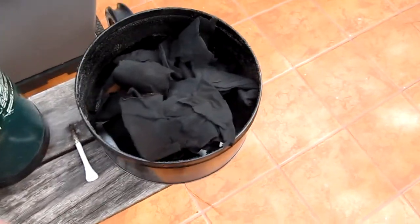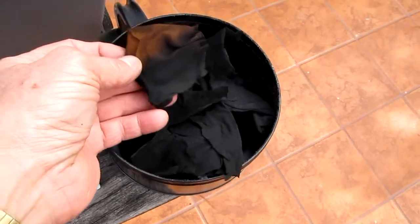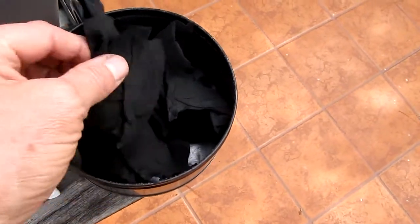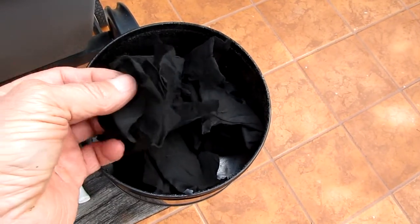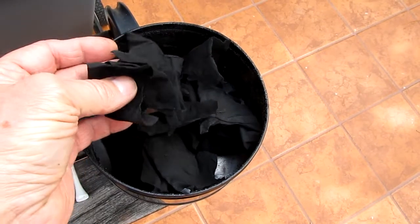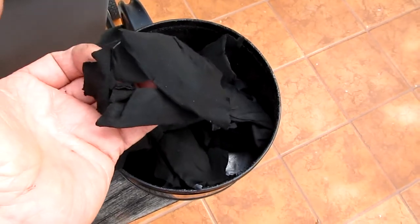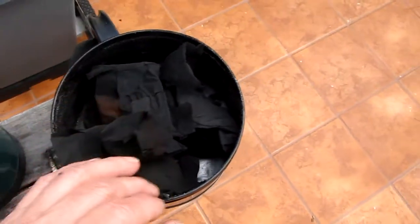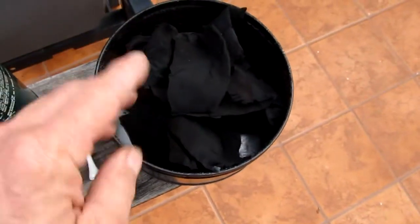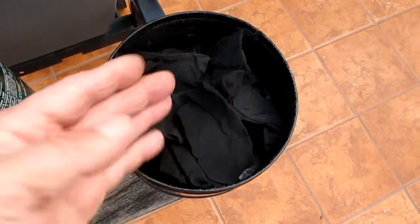I've got a pretty good batch here. There's a couple of pieces that didn't quite get charred, but the rest of it is really nice cloth. Good char cloth is flexible, like material, like it was when you started, and it doesn't crumble in your hands when you handle it. You can easily tear it apart — see how it comes apart here. So if you want smaller pieces, you just tear off a smaller piece. I like to cut mine in about three by three inch squares. This is some good char cloth — still soft and flexible and doesn't crumble in your hands.